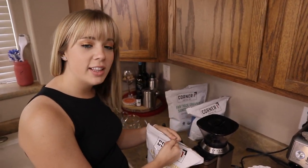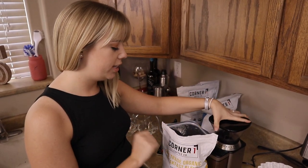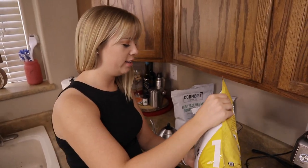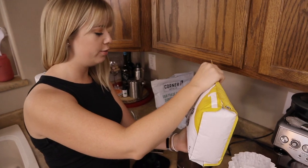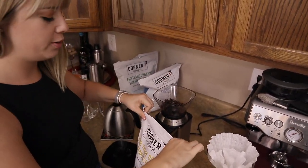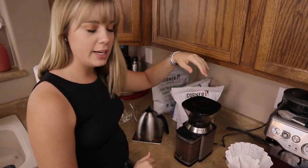One thing I have to say I like about Corner One is that these beans actually come whole. Whenever you fresh grind your beans, you're going to find a lot fresher and more flavorful cup of coffee rather than having pre-ground. We're going to go ahead and put these at about a medium grind.